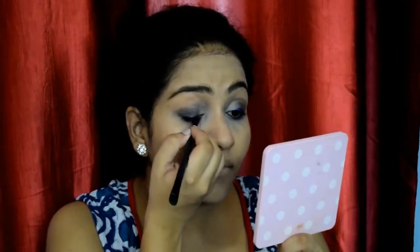For my waterline, I'll be using the Faces Long Wear Eye Pencil in the shade Electric. I'll be filling my waterline with this electric blue shade, which matches my kurta. I'm also applying the same shade on my upper lid area just to give a blue smokey eye effect, and blending this electric blue shade on my upper lid area for the smokey eye look.